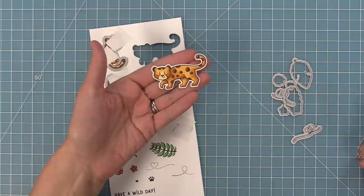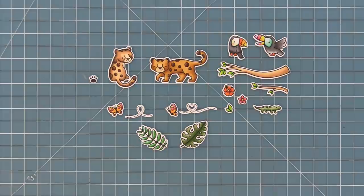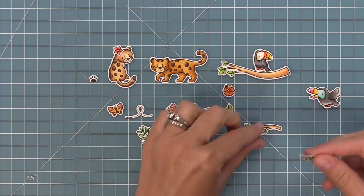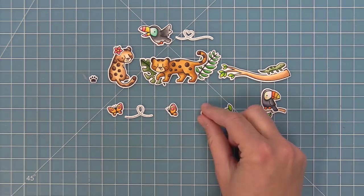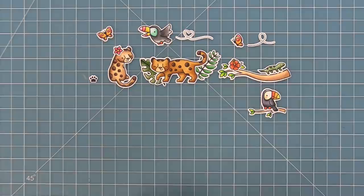Here's a look at all of the images in the set — so much fun and so cute. You can see some fun examples: take that little flower and put it behind the jaguar's ear; layer the toucan and lizard on the branches; layer those leaves behind the jaguar for such a cute look. The toucan can fly with that cute little trail, or the toucan can be on the smaller branch and the lizard on the larger branch, with flowers and leaves layered on the branches.